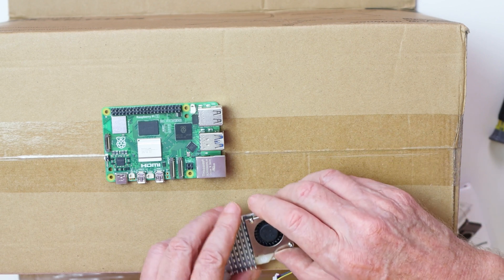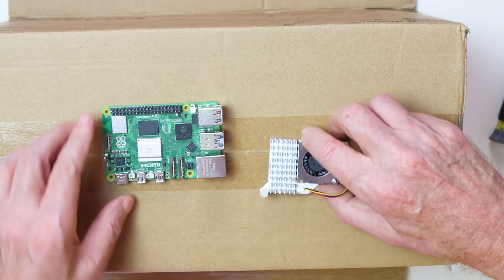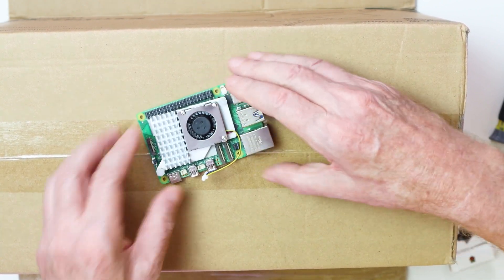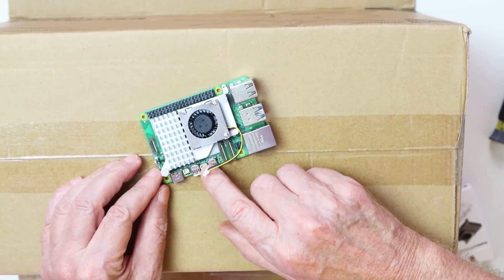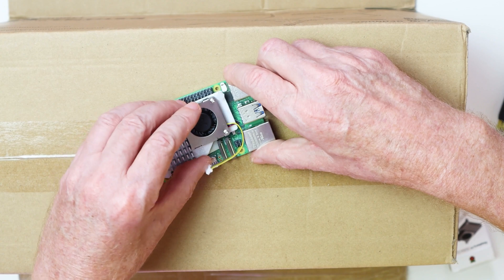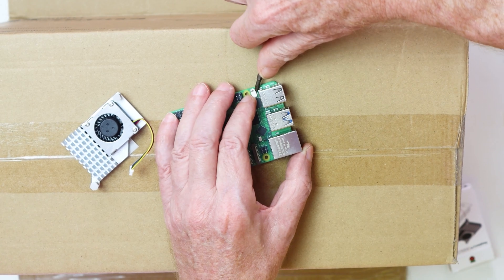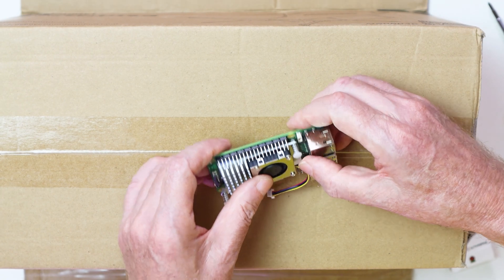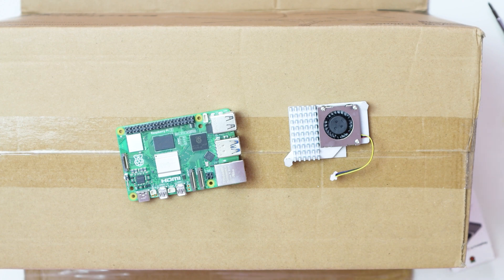When putting it together, you take the pad off the active cooler. The fan goes towards the USB ports and the cooler just pushes into the holes that are ready-made for it. This connector goes in over on this side — there's a little cover on it that you pull off gently. There's a spring on it but you can take them off again. I'm going to fit these with my daughter.